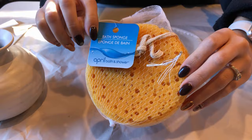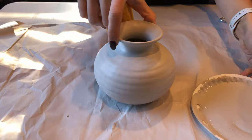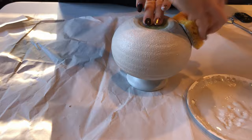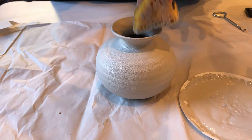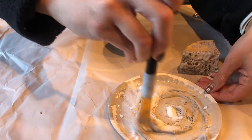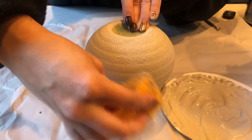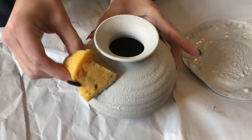I got this bath sponge from Dollar Tree and I thought it would be perfect for projects like this, so I'm just going to cut it up and use a section of it as a craft sponge. I'm sponging on the paint - typically I use a paper towel for this step but this sponge is much easier and I really love the overall look it creates. I always like to do multiple layers of texture for more dimension, so after that first layer dries I'm adding more baking soda to the paint so our second layer is a little bit thicker.